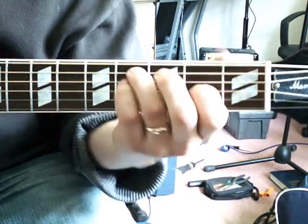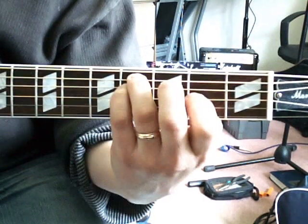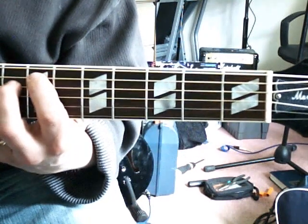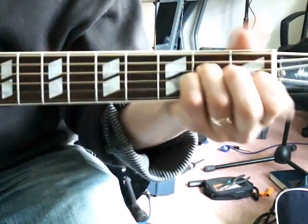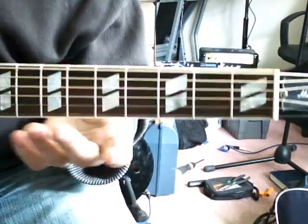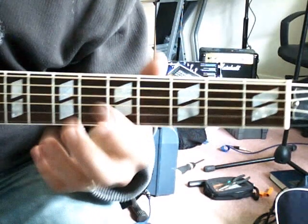In another video I demonstrated the E major run up the neck. If I put the F sharp minor chord in after the B, let's hear what that sounds like. It naturally fits right in there.